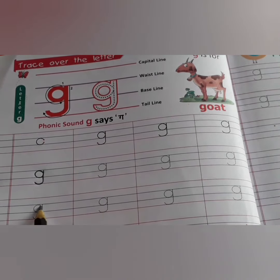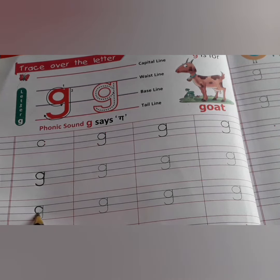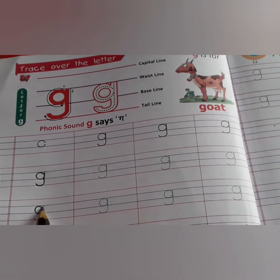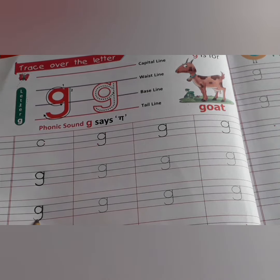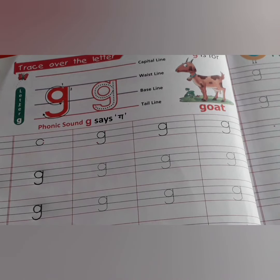See once again. First of all, one curve. Slowly, slowly, you will go up. And slowly, slowly, you will come down. And then make a curve. This is small g.